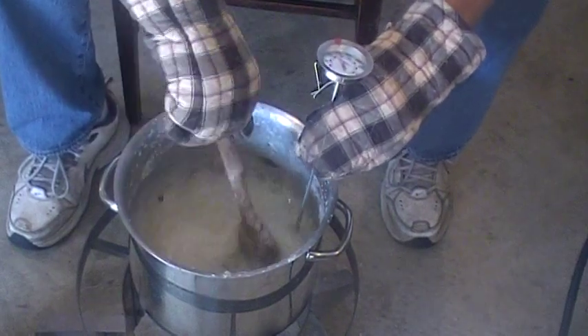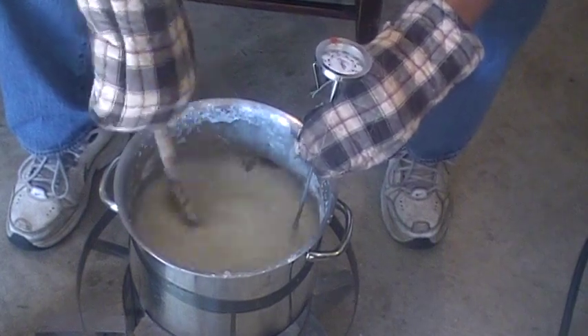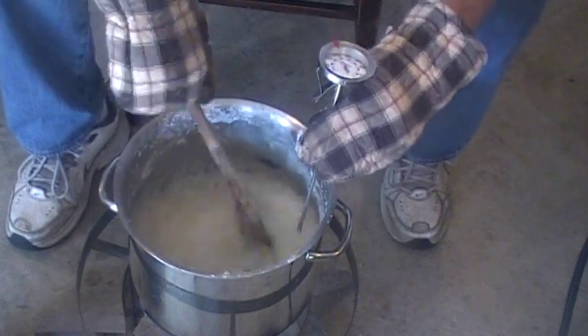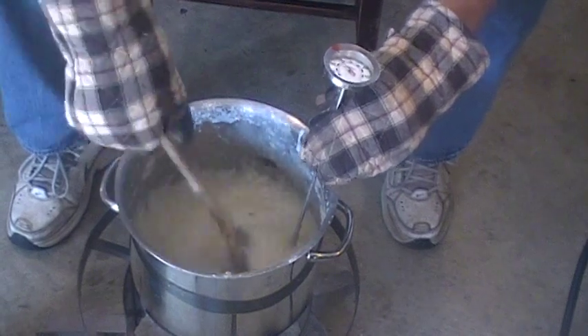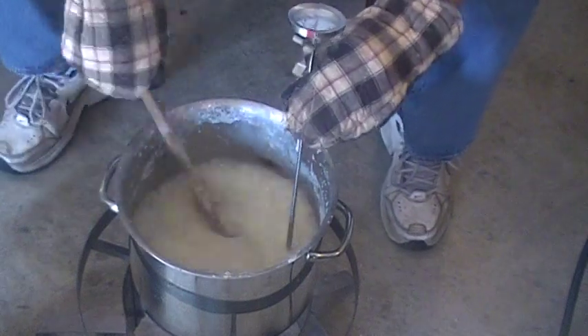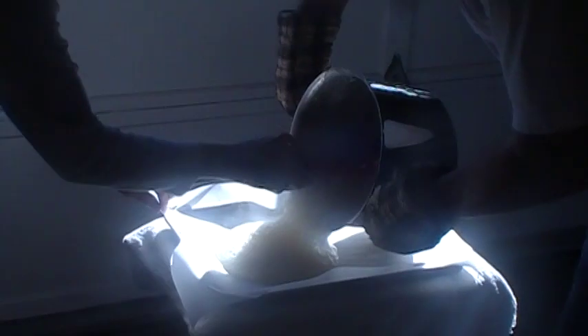When we hit the 250 mark I'll pull it immediately and we'll walk over. Jeannie's got a restaurant-style cookie baking sheet lined with parchment paper. As I pour it she's going to slather it out and flatten it. Okay, we're at 250 right now — I'm going to lift up, grab it. Now this is really hot. Then we pour it out.